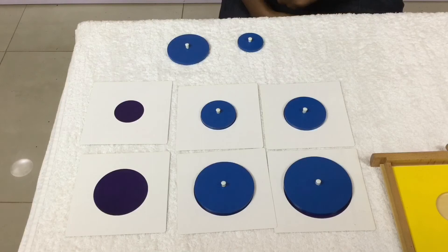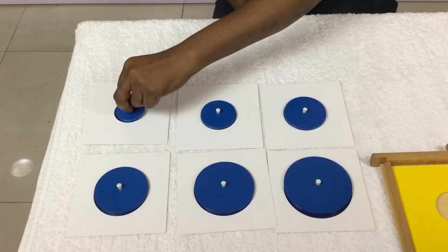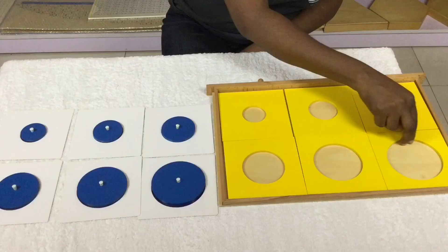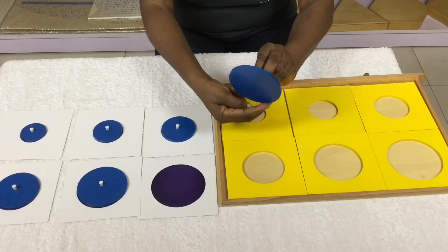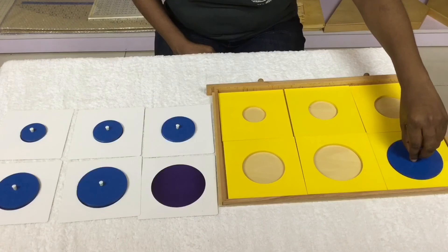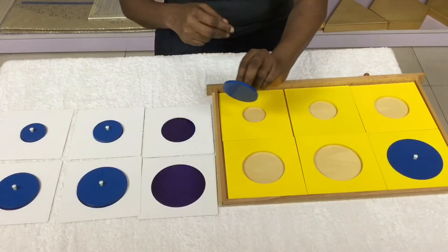The purpose of working with the geometric cards is to refine the child's power of discrimination. The child is now gradually moving from concrete to abstract. In the first exercise, the child was working with concrete materials — the shapes. But now the child is gradually going from simple to complex. By the time he is working with the third card, which has a thin outline, the child can connect the concrete reality with an abstraction.